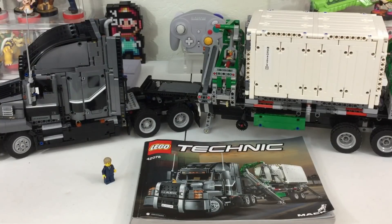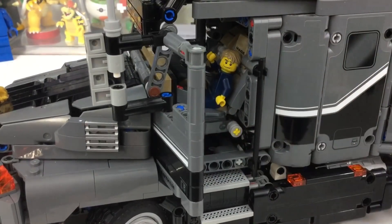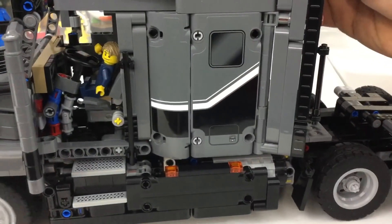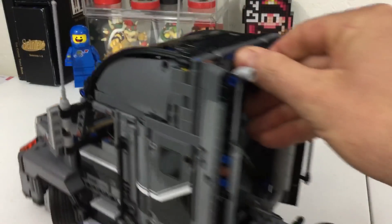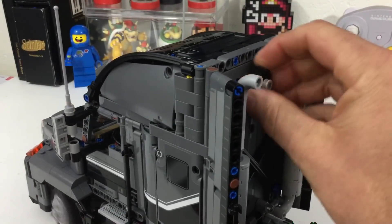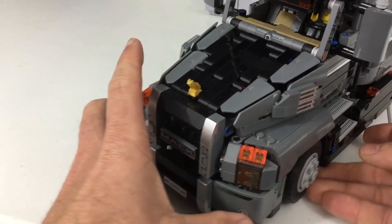Alright guys, I got it built. Some of you who follow me know I'm not a huge Technic fan. I mean, I like it — it's just you've got to have a lot of money and room to display it. But as far as the build, I really do like building Technic and seeing how other people's minds work to build this stuff. It's kind of above my building tech skills, but this one was a really nice build. For the main core cab of the truck, they use a nice combination of Technic pieces and standard Lego brick pieces to get the nice curves, headlights, and all that.